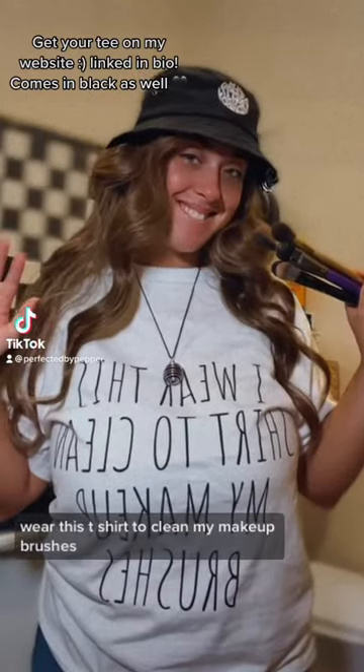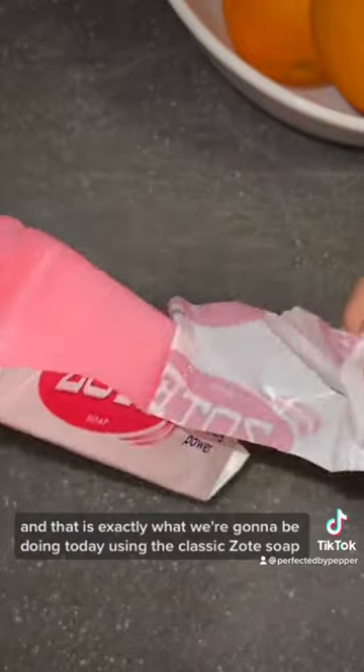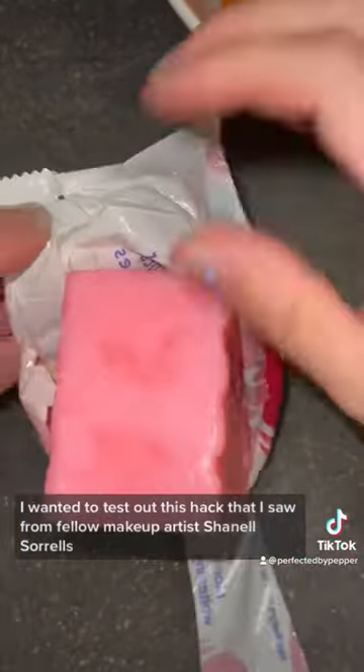I wear this t-shirt to clean my makeup brushes, and that is exactly what we're going to be doing today using the classic Zote soap. I wanted to test out this hack that I saw from fellow makeup artist Chanel Sorrells.